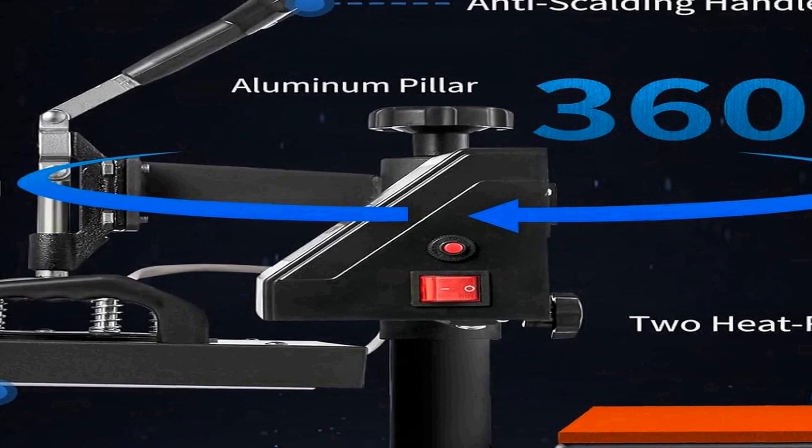This versatility allows users to explore different heat transfer projects, from fabric-based items like t-shirts and bags to more unconventional items like mats and puzzles. Whether you're a small business owner or a hobbyist, this heat press provides a dependable and efficient solution for your customization needs.